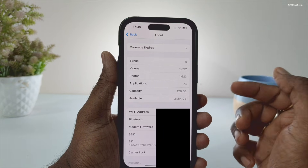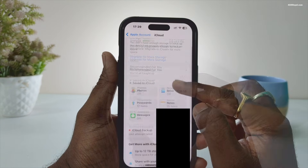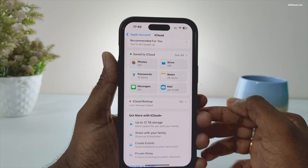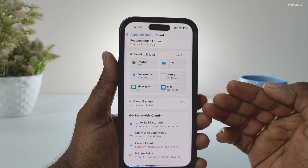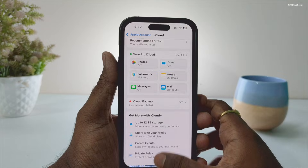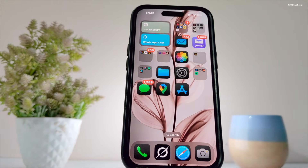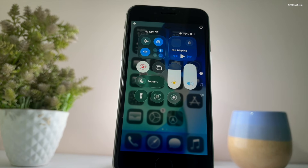Most importantly, backup your data using iCloud. These betas can be unstable and you don't want to risk losing any of your important files. If possible, avoid installing the beta on your main iPhone — use your secondary device if you have one.